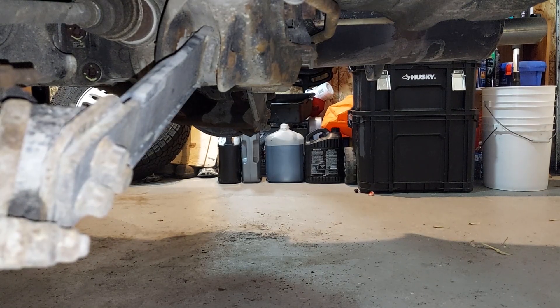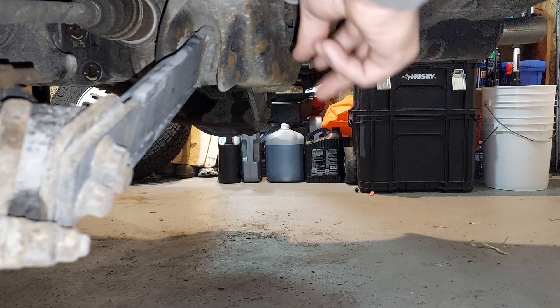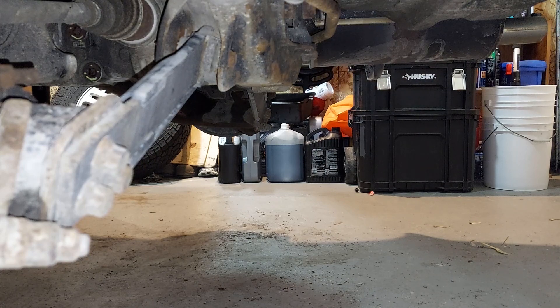After you've removed the strut nuts, we're going to remove these sway bar brackets. They're 12mm, so we're going to do that now. There's two on each side.